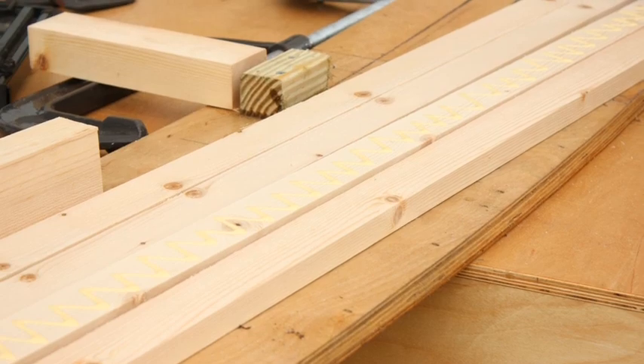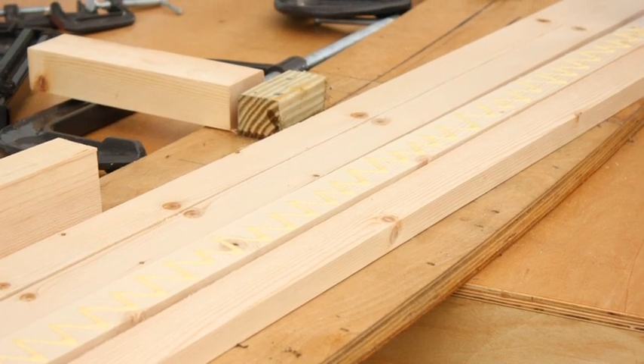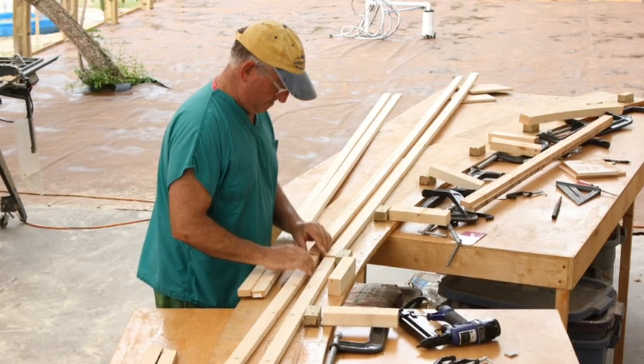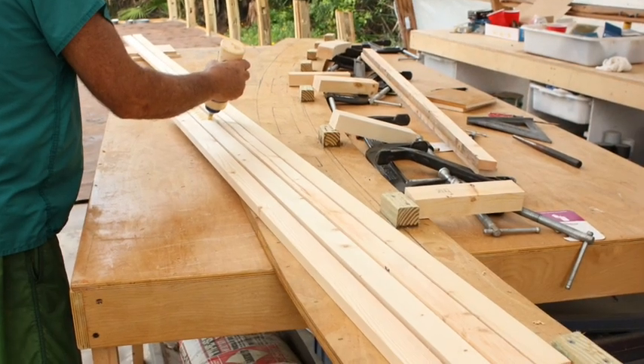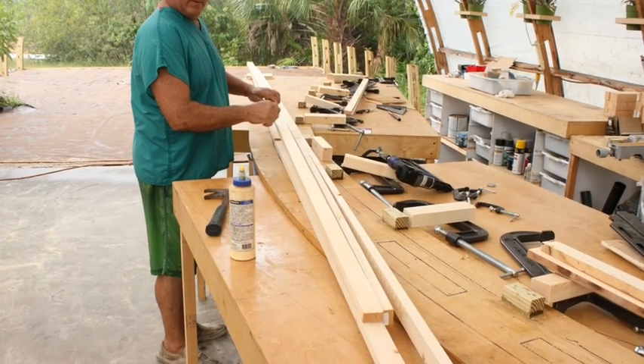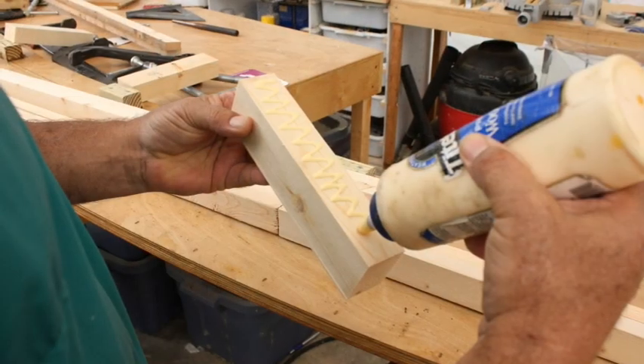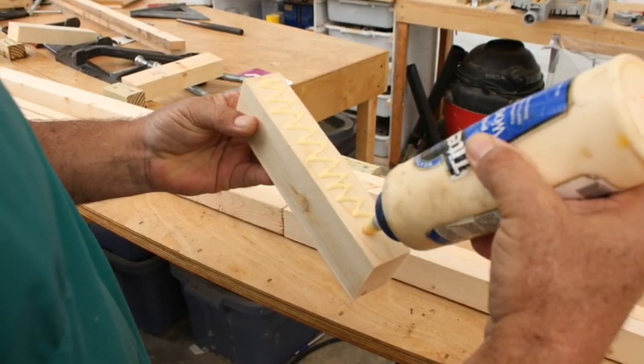Next I glued down some 2-by-2 blocks on the arches. That's where I'm going to be holding my C-clamps and clamping down the 2-inch by 8-inch blocks of wood. I ripped a bunch of 2-by-4s down into 1-by-2s and also the 2-by-8 blocks, and then pretty much just glued them up, starting in the center.